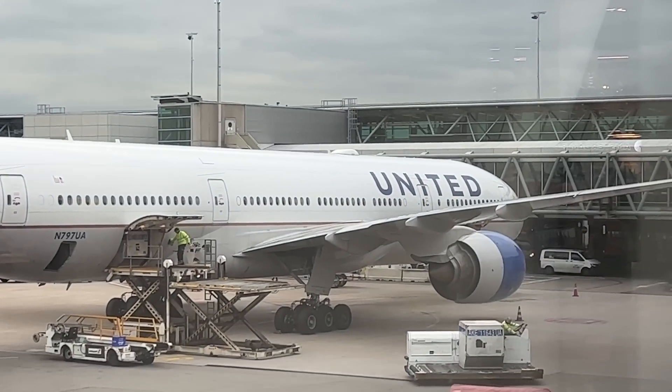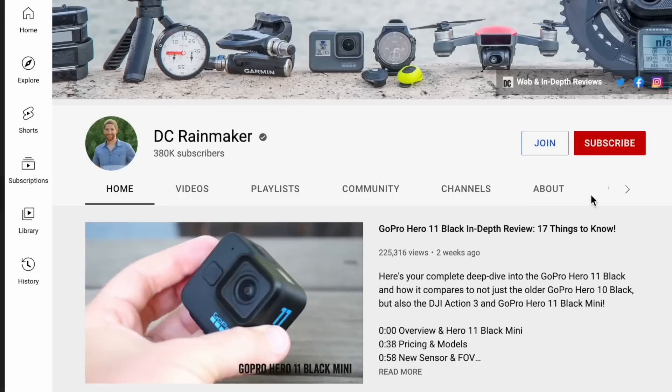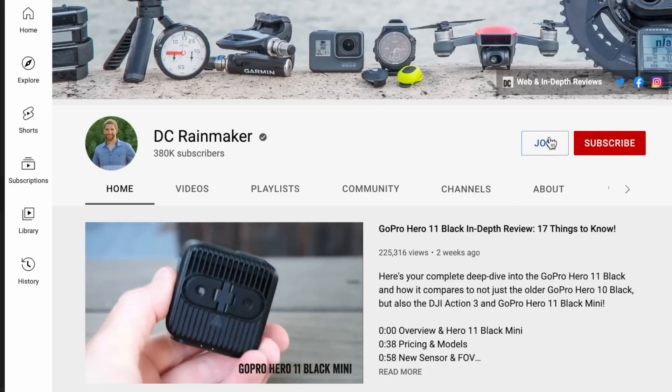Anyway, thanks for watching — I'm going to run and catch my flight for real. If you found this video interesting or useful, go ahead and hit that like button, or subscribe for plenty more sports technology content. There's also a new members option on YouTube if you want to join for some goodies as well. Have a good one.